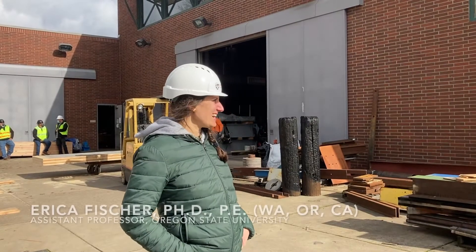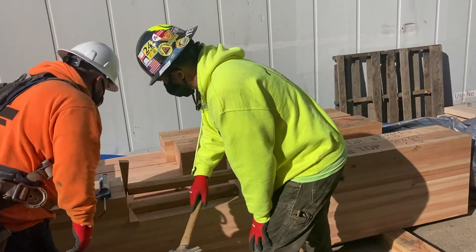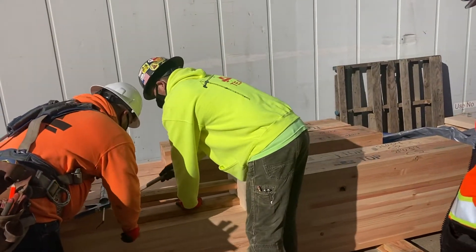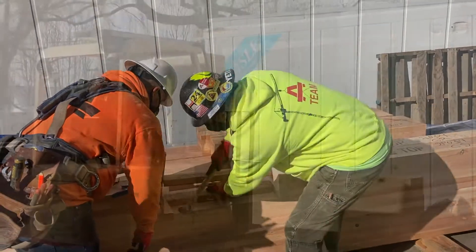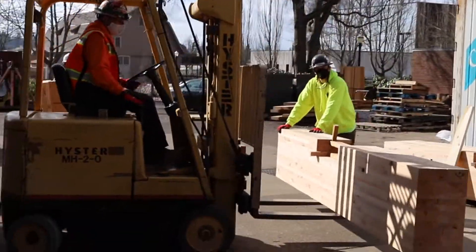This is Richardson Hall, a wood science structural testing laboratory. It allows us to test large-scale or scaled portions of mass timber buildings under loads that these components see in a building itself.